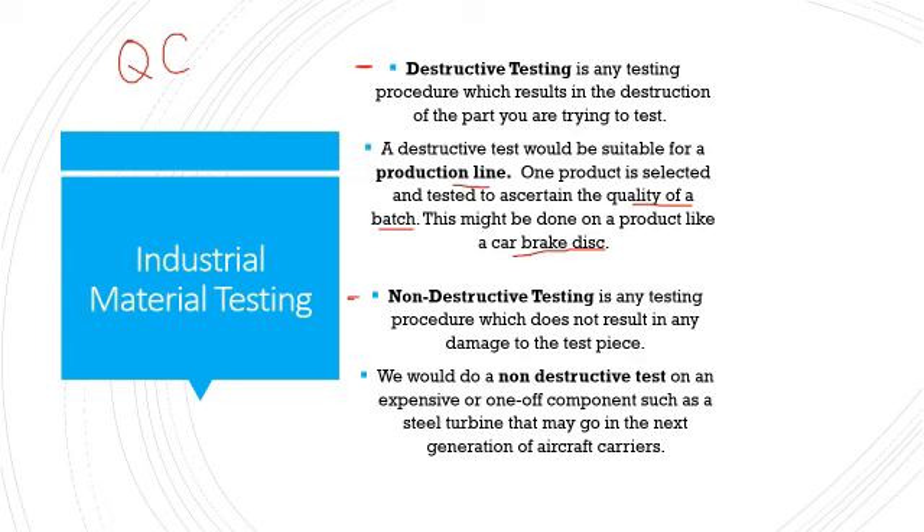Non-destructive testing does not result in any damage to the test piece. It's more suitable for things like one-off components — say you're making a steel turbine for an aircraft carrier. You're not going to spend weeks making that product and then destroy it just to see if it's OK. You could also, before you even manufacture the product, do things like FEA — finite element analysis — using CAD to simulate forces on the model and identify where there might be issues. CFD (computational fluid dynamics) can be used for products exposed to liquids or for injection-moulded parts to see how liquid plastic flows around the mould.